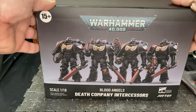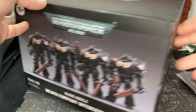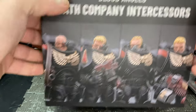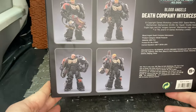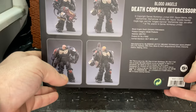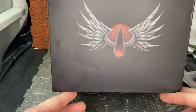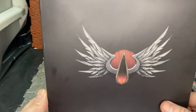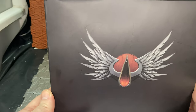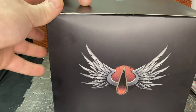The basic set of these guys are fairly standard marines, with the exception of the sergeant who has a few extra details. The way these are boxed, you get a really nice shot of the figures on the front of the box — clearly marked 15 plus. Along the side you have the unhelmeted versions of the figures, so you get alternate heads. Flipping around the back you get another shot of all four marines without their helmets, plus copyright information. On the side of the box is the Blood Angels Death Company logo, which is pretty sweet. The Ultramarines version has the Ultramarine logo.